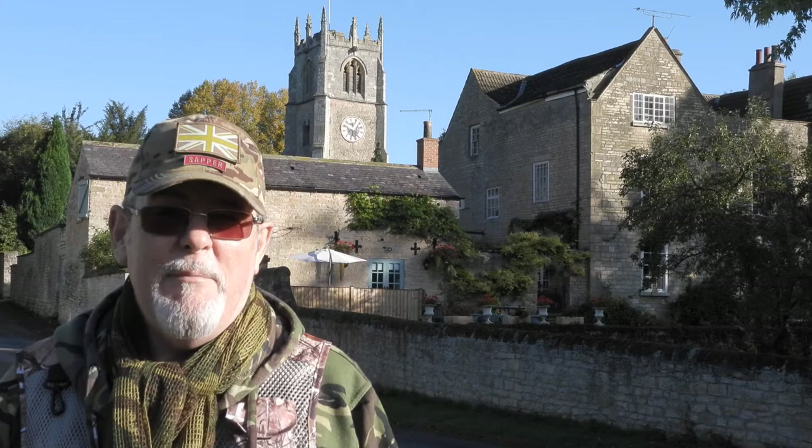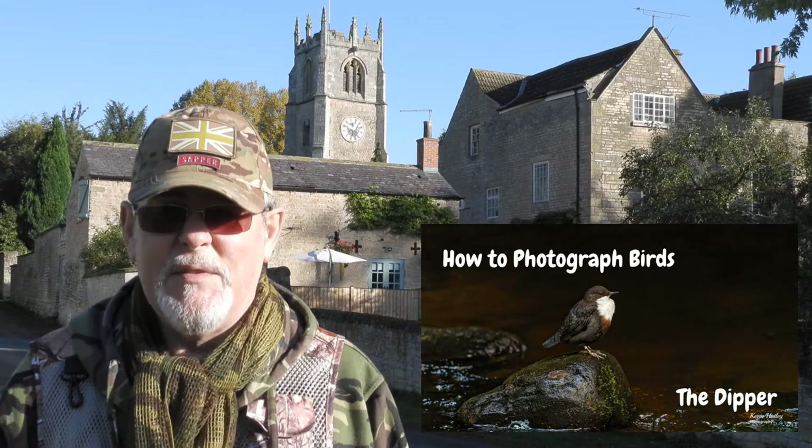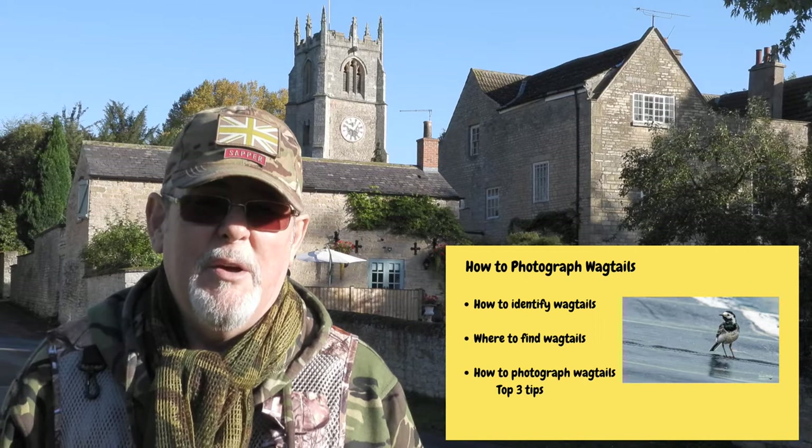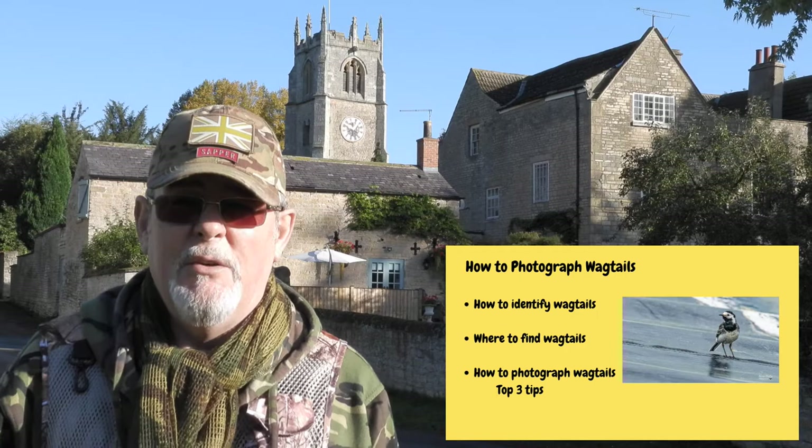Hi, I'm Kevin Hartley and welcome to Kevin Hartley Photography. In this edition I want to share my experience of photographing wagtails. Earlier this year I did another video on dippers filmed up along the Peak District and I'll leave a link to that at the end of this video. The aim of this video is to show you how to identify wagtails, where to find wagtails, and finally how to photograph them. I'll also give you my top three tips on how to photograph wagtails at the end.